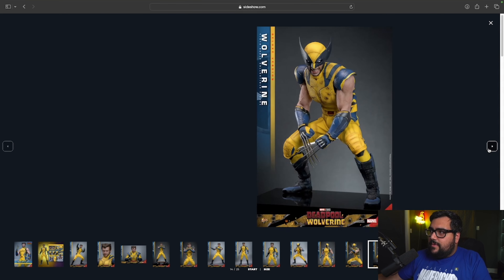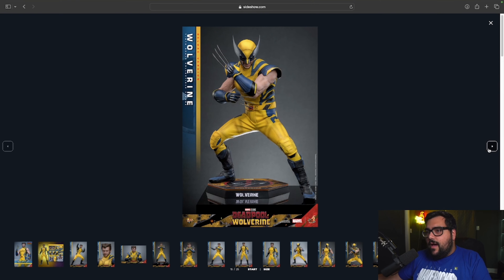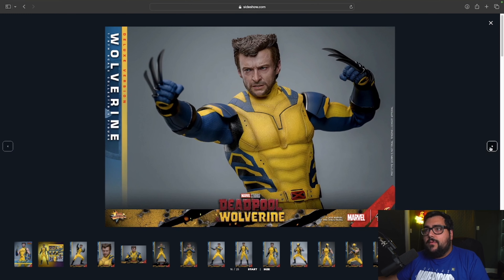I wanted to do this day one but Pop Collectibles had it on pre-order and they don't have Parsely anymore, and I don't feel like paying interest on my payments through PayPal, so I just got it from Sideshow. So if I do a slightly later review on this one, sorry guys — I didn't want to pay that extra bit.